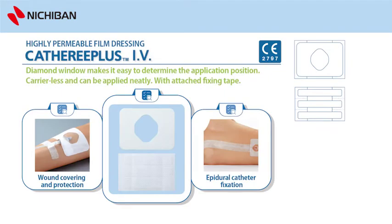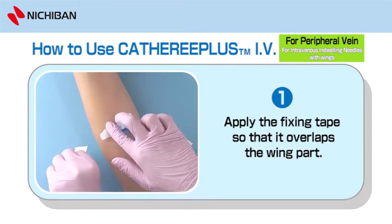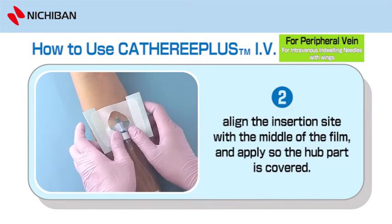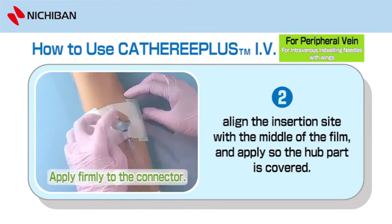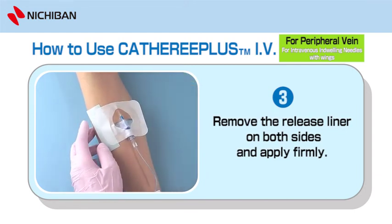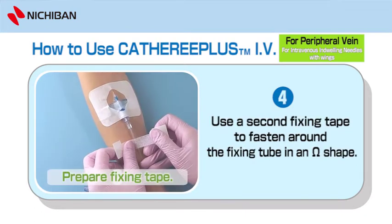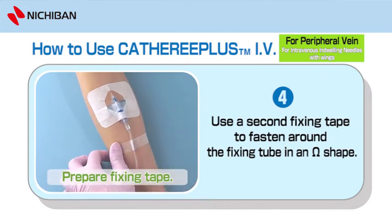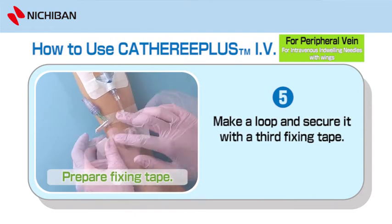Use Catharee Plus IV for intravenous indwelling needles with wings. Apply the fixing tape so that it overlaps the wing part. Slowly remove the central release liner, laying the insertion site with the middle of the film. Apply so the hub part is covered. Apply firmly to the connector. Remove the release liner on both sides and apply firmly. Use a second fixing tape to fasten around the fixing tube in an omega shape. Make a loop and secure it with a third fixing tape.